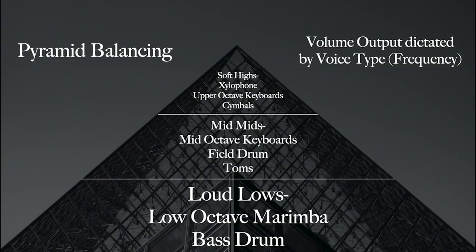For balance, we're going to be talking about two main types of balancing, the first of which is pyramid balancing. I want you to imagine a triangle: on the bottom third, you have loud lows; in the middle third, mid middles; and for the top third, soft highs. This includes pitched and non-pitched instruments. What we're thinking about is frequency — what type of octave these things sit in with regards to high, mid, and low.